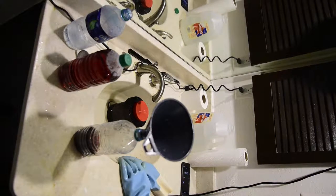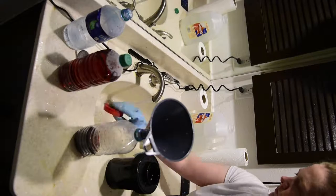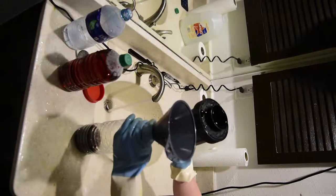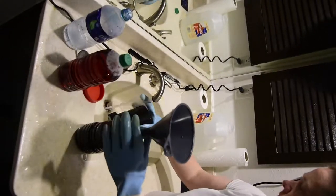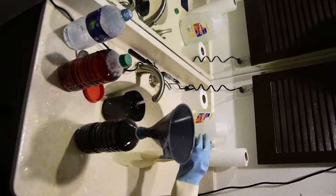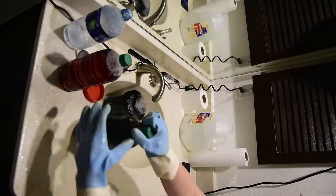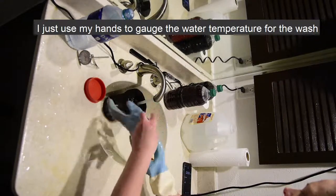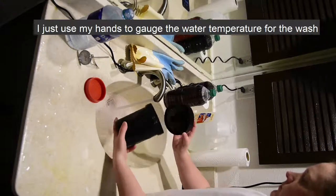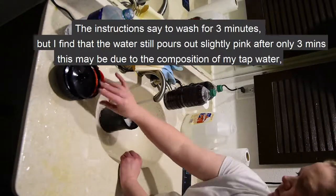Eight minutes later, pour the Blix back into its container and begin the warm water wash. Wash in warm water — 75 to 105 degrees — for approximately 8 to 10 minutes or until the water is completely clean. I typically just use my hands to gauge the water temperature for the wash. The Cinestill instructions say to wash for only 3 minutes, but I find that at the end of 3 minutes the water still comes out slightly pink, so I extend the time to approximately 8 to 10 minutes.